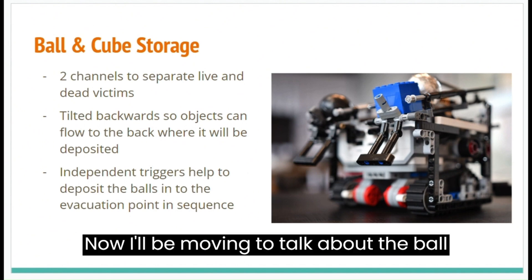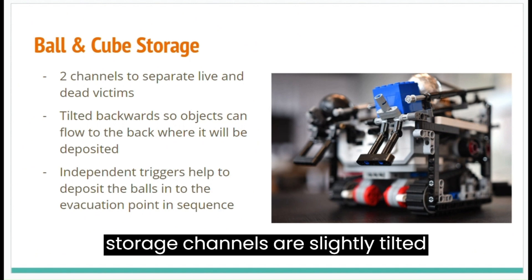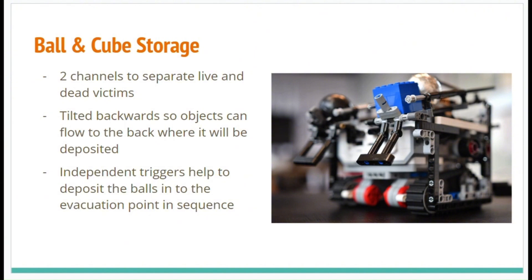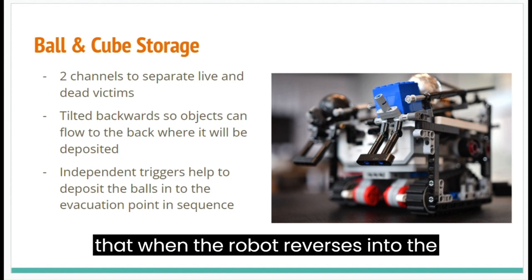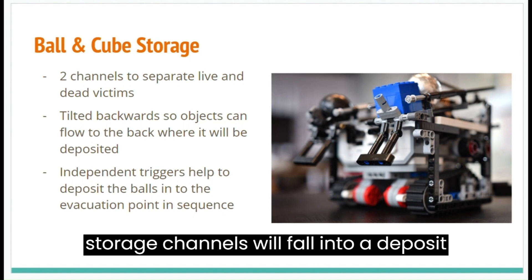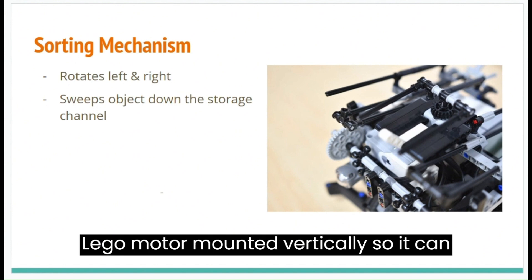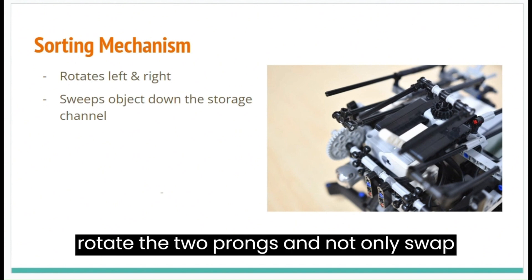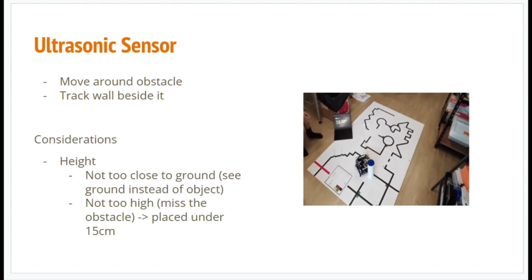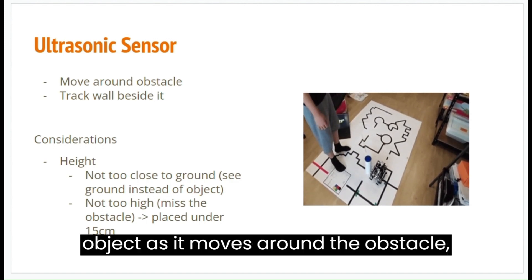Now I will be moving to talk about the ball and cube storage. There are two storage channels attached to the robot to separate the live and dead victims. The storage channels are slightly tilted backwards so objects can flow back where they will be deposited. There are also independent triggers such that when the robot reverses into the deposit zone, the triggers will be activated and the balls and cubes in the storage channels will fall into the deposit zone. This is the sorting mechanism — a medium Lego motor mounted vertically so it can rotate two prongs to not only stop the object but push it further into storage in case it gets stuck. When an object is detected, the ultrasonic sensor will help track the object as a nearby obstacle, as you can see in the video.